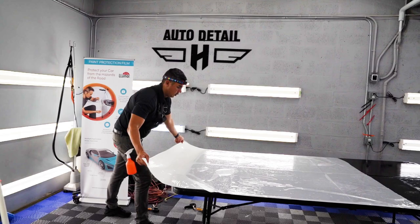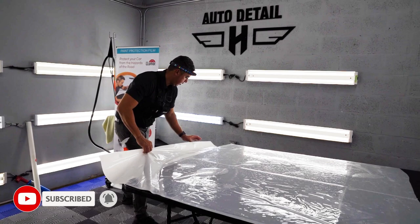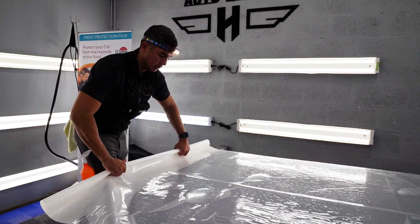We're going to start with the hood. The hood is primarily the biggest piece of film that we use. This is a 60-inch wide roll and the length was about 74 inches. So there's a lot of material involved on just the hood.